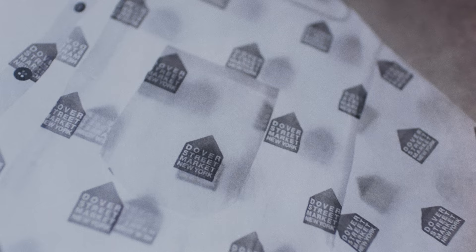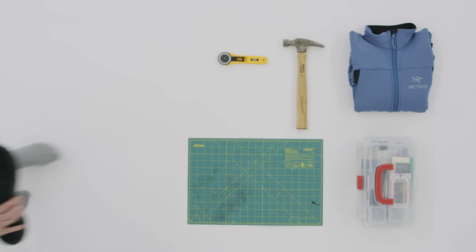The first thing I actually made was a shirt out of Dover Street Market tissue paper. It was obviously really conceptual and I couldn't wear it, but once I did that it kind of opened up the doors for how much you can do with these leftover scraps.